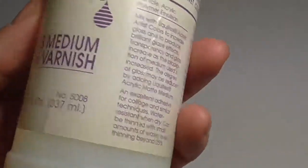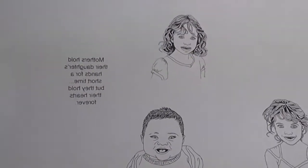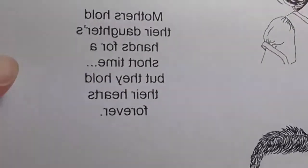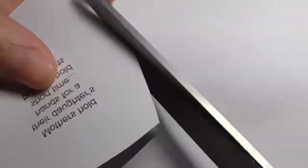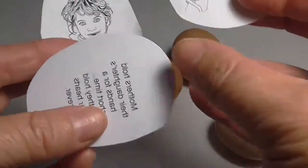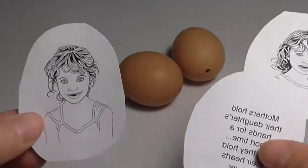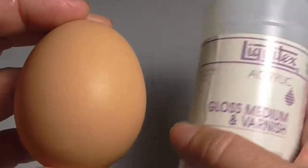It does have to be gloss medium and varnish — if it's not, then it won't work. Now I'm going to put some text onto the egg, but the text does need to be printed in reverse. Don't print it the right way around, otherwise it will go on the egg in reverse. You want it on the egg in a way that you can read it. So once I've got all my pictures and my text, I'm going to get ready to put it on the egg.